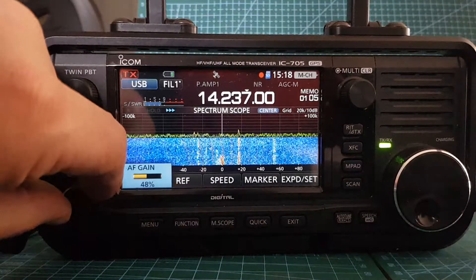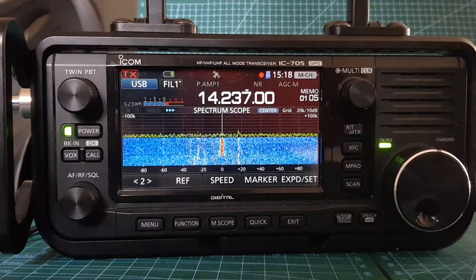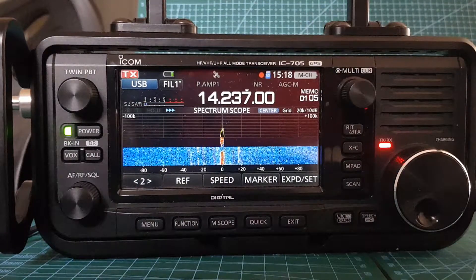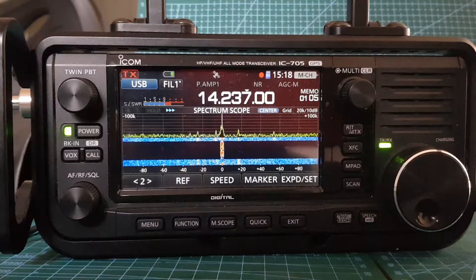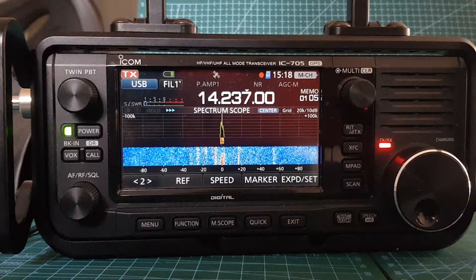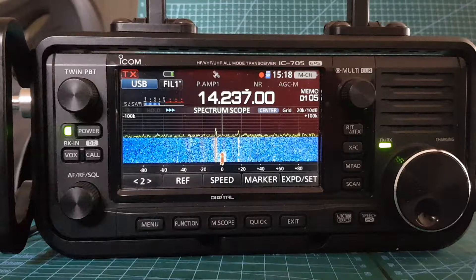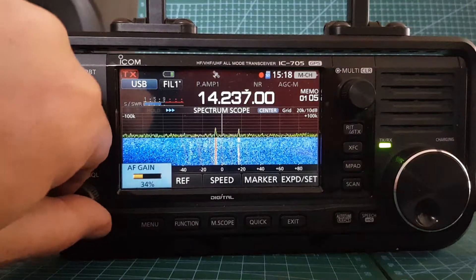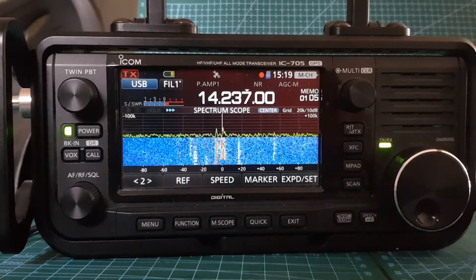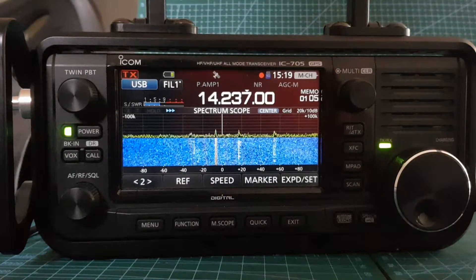Let's try frequency 237. Mike Zero Foxtrot X-Ray Bravo. Thank you — you're also five and nine, seven three. There you go, straight away a contact using the 49 to 1 balun on the 20 metre wire. So that's good.